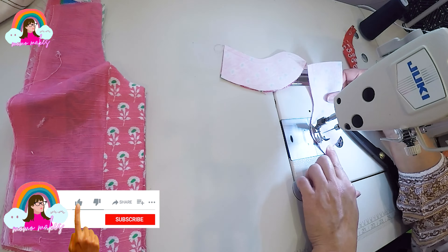Next I'm going to prepare the back bodice pieces by joining the side pieces to the middle panel. Then I'm going to serge the edges, lay the pattern piece on top and cut out the final shape of the bodice.